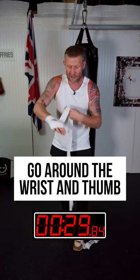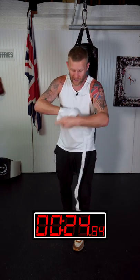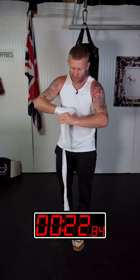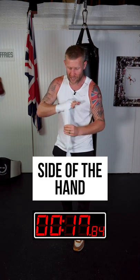From there, I've went around the wrist and then around the thumb. So now I've got the knuckles protected, the wrist and the thumb. Now I'm going to secure in that pattern that's around the knuckles by going through the fingers, keeping it nice and thin there as I go through the fingers and around the side of the hand.